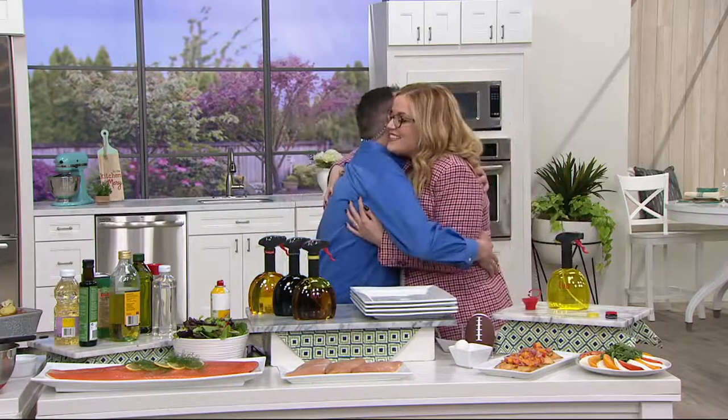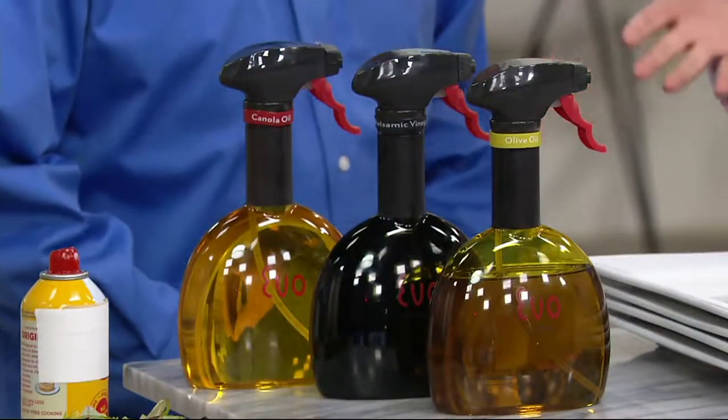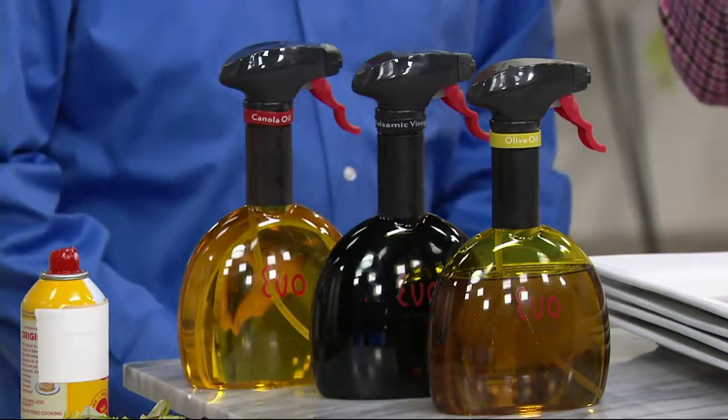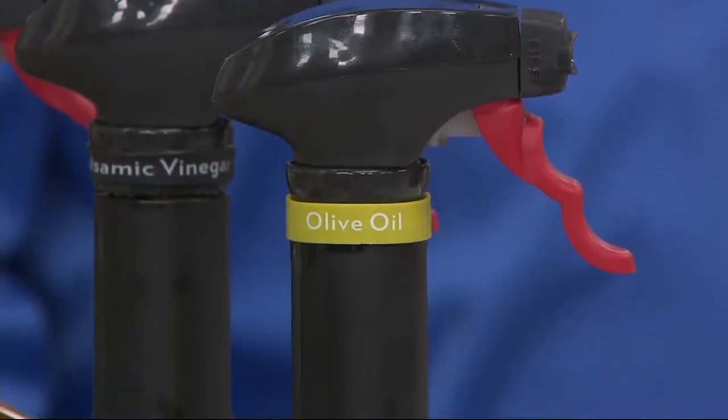For a big top find, the perfect accessory to your air fryer is the Evo 18-ounce non-aerosol sprayer. Ed Thompson is here to help us walk through exactly how. Great to see you again, Mary. This is an item that you and I talked about a couple years ago. Yeah, it really was. For a couple of years, we have fallen in love with Evo, and more than 90,000 have been sold here at QVC and QVC2.